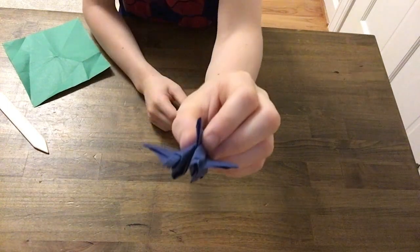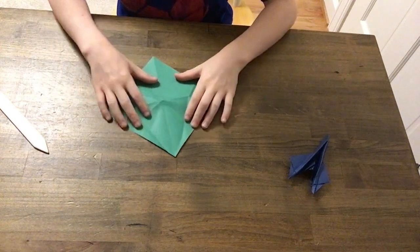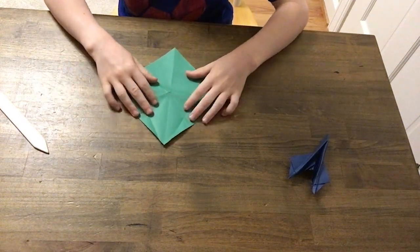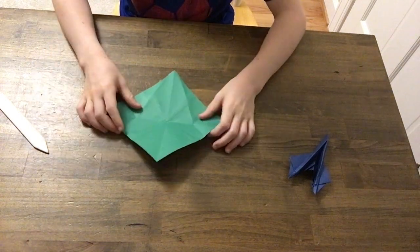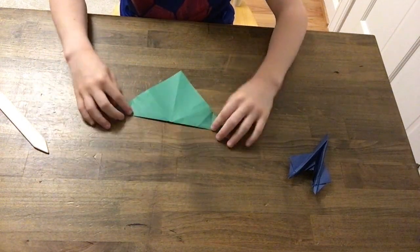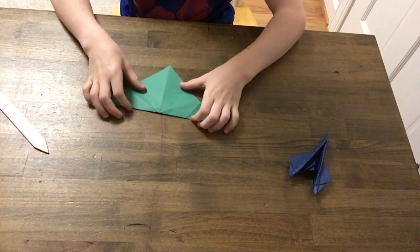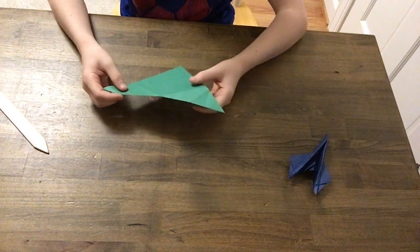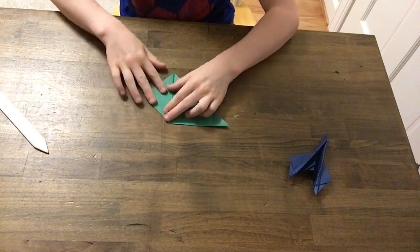The back looks pretty cool too. Let's get right onto the folds. First you're going to start out with a piece of paper, square, folded in half, turned into a triangle. Now you're going to fold these corners in.